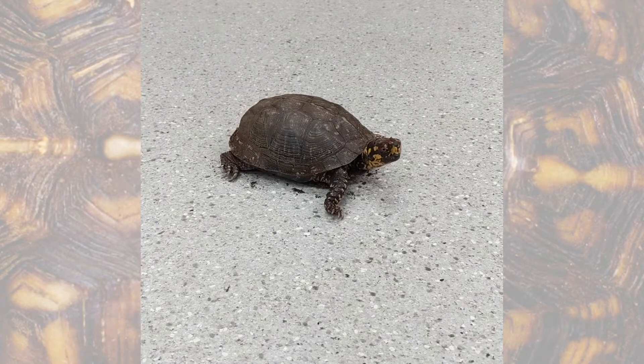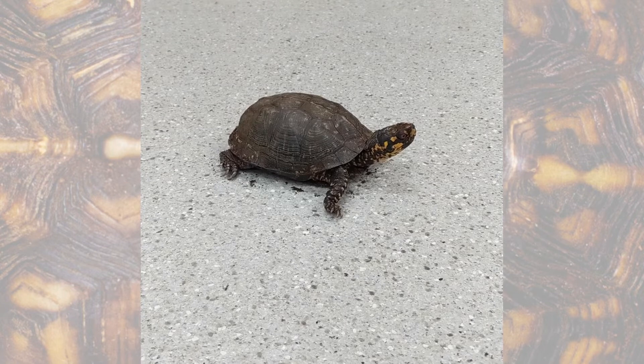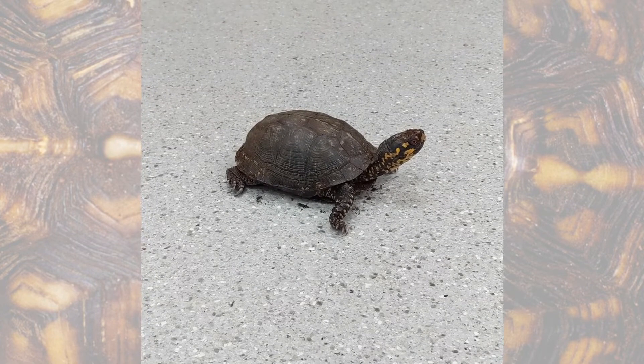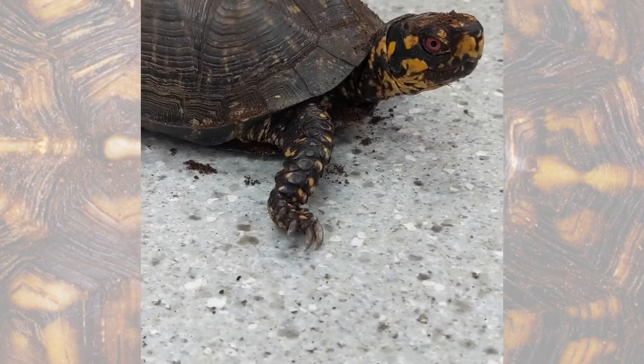Hi everyone, I'm Marjorie and I'm here with Kennecott the box turtle. Kennecott is an eastern box turtle crossed with an ornate box turtle, and I just wanted to show you his claws.